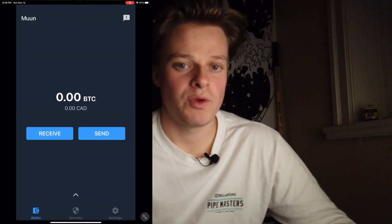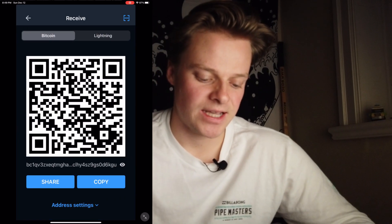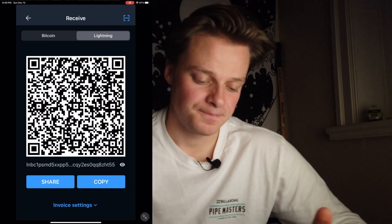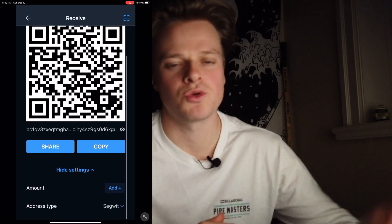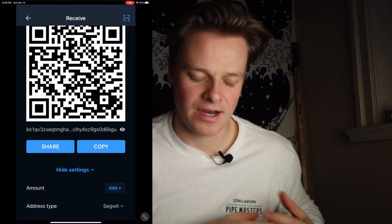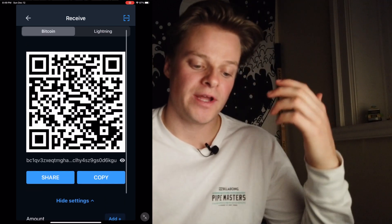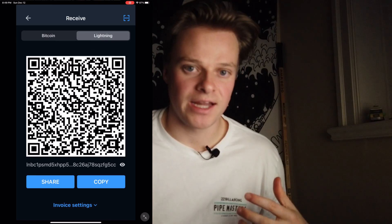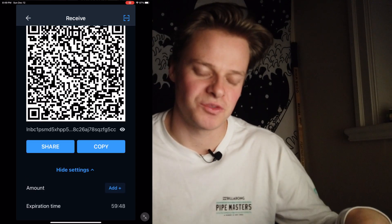When we get back to the wallet, we want to first receive some Bitcoin, so we press 'Receive.' This gives us a receive address for either Bitcoin or the Lightning Network. We have all the address settings — you can set an amount to receive, like $20 or $40, and somebody scanning it will automatically create that amount for them. You can choose the address type you want, and you can also receive via lightning using a lightning invoice or lightning address, with the option to set an amount and an expiry time.